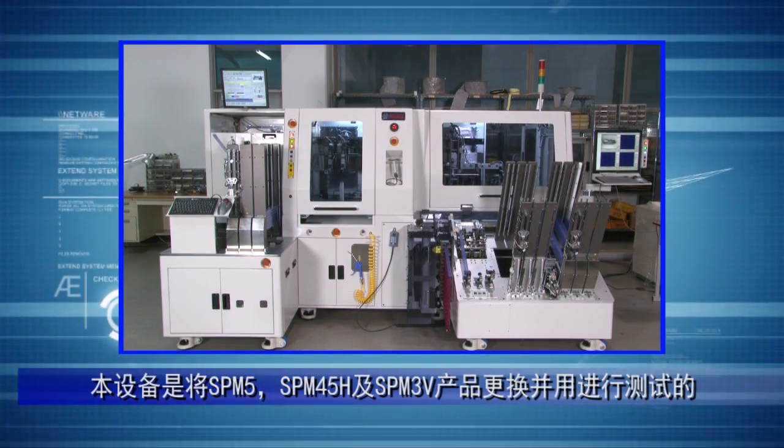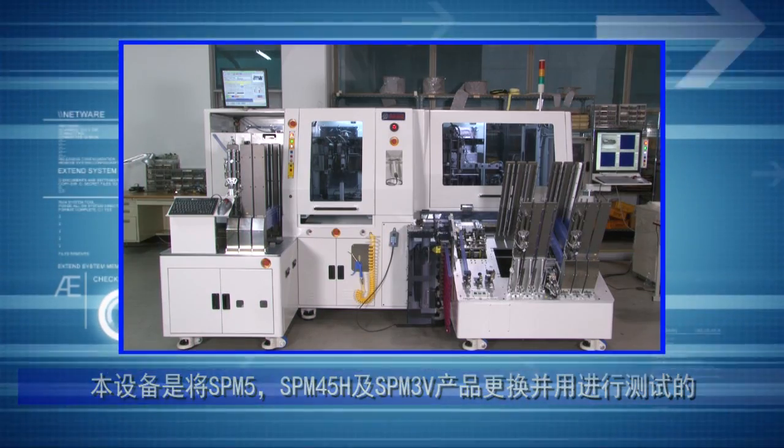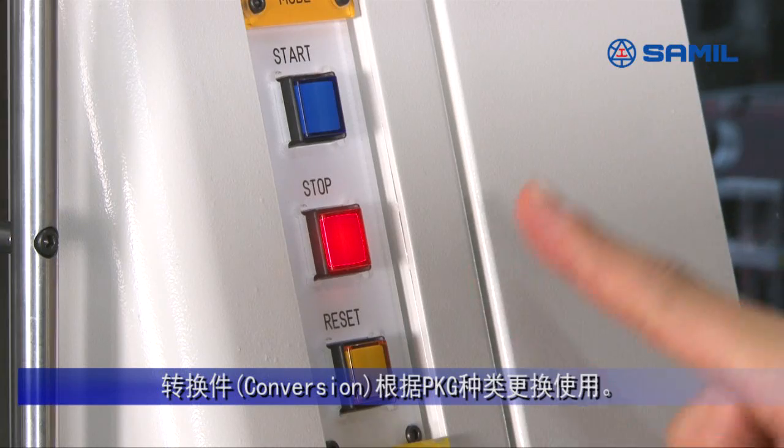The equipment you can see here is a multi-test handler which can perform a test by replacing SPM-5, SPM-45H, and SPM-3V.